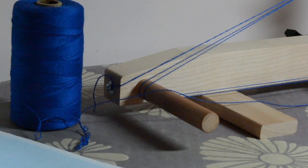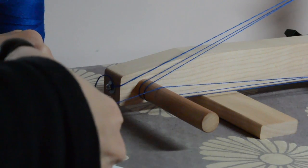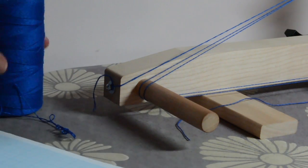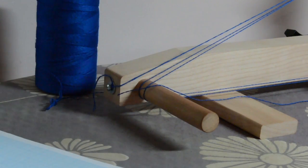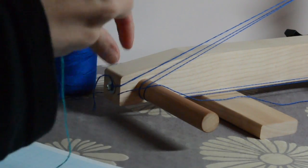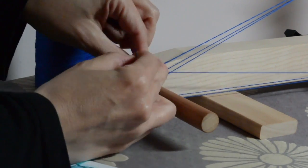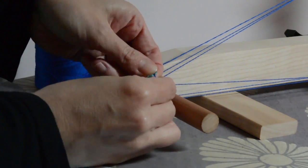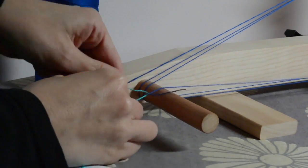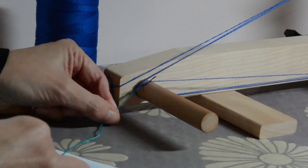Here we are at the starting peg, so all we have to do now is cut it, leave a little bit hanging over the edge, and we bring in our new thread and we knot them together. Just like any other type of weaving, you always want to do your knots at the starting peg so that they're out of the way and hidden.